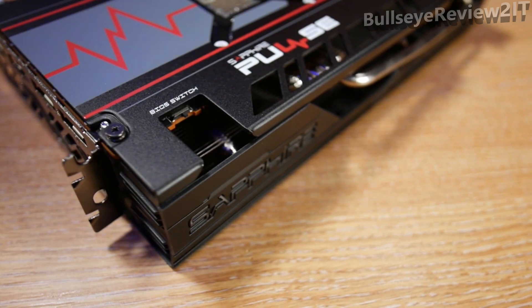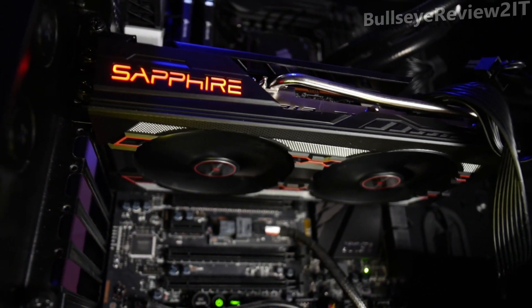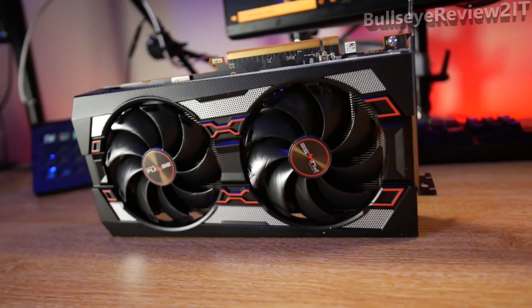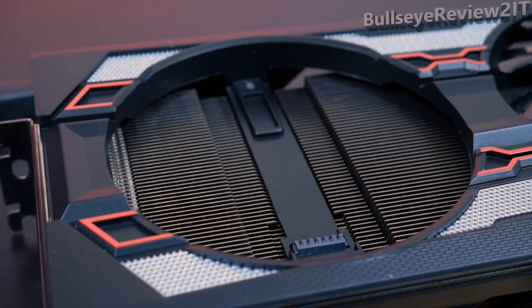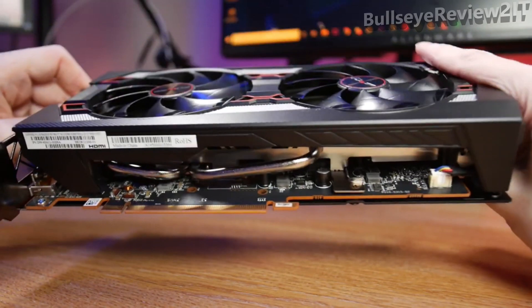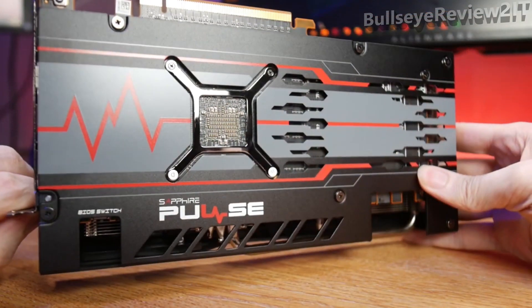As always with Sapphire cards, it features a dual BIOS switch on the side for quick, convenient switching between performance and silent modes. The Pulse runs dual-X cooling technology alongside intelligent fan control for a perfect balance of performance and noise. The fans feature dual ball bearings with approximately 85% longer lifespan and are at least 10% quieter than previous generations. With the quick fan connect feature, you can replace fans yourself without returning the card. Sapphire's build quality includes a 12-layer PCB, long-life capacitors, fuse protection, excellent VRM cooling and memory solutions.